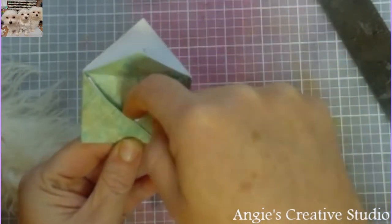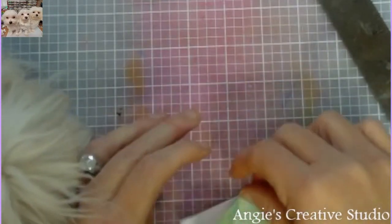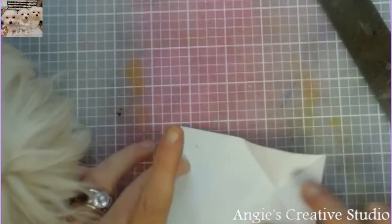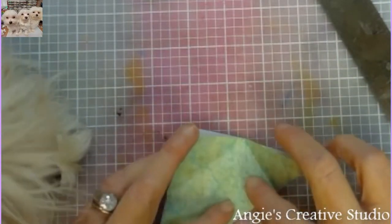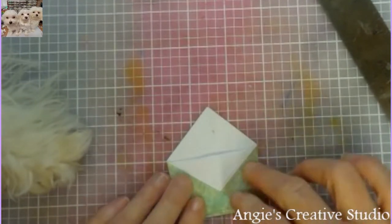It's a little pocket. I mean, you can use this as a pocket also, or you can just leave it like this and they can pull it out and write on it. There's a lot of possibilities here.